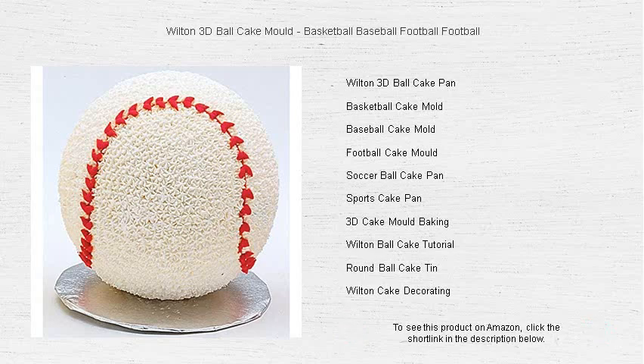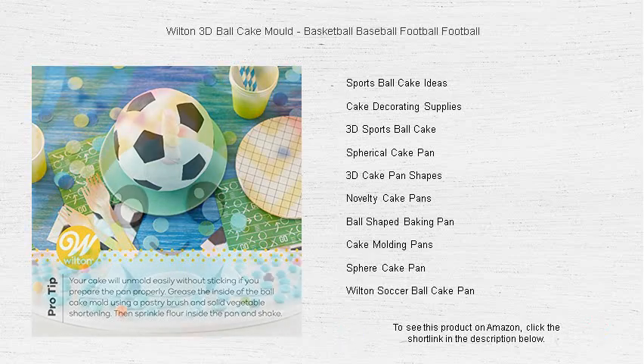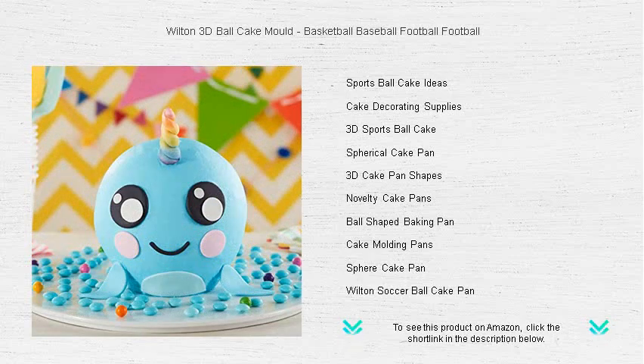Made of durable aluminum for even heating, your cakes will come out with professional quality every time. With the Wilton clear instructions, even beginners can make a stunning 3D cake that will impress friends and family.